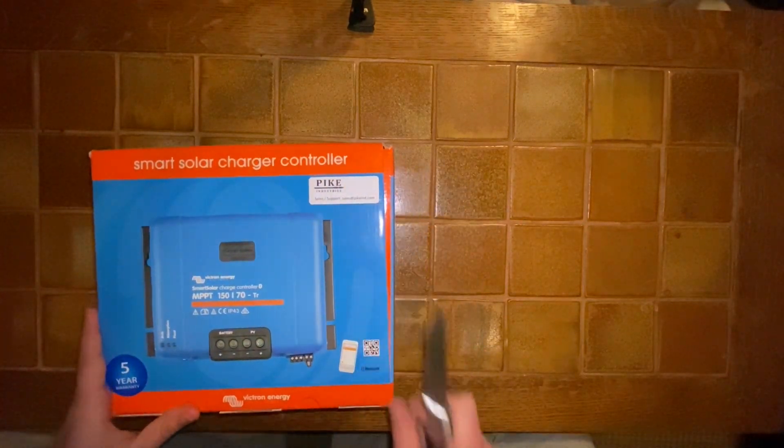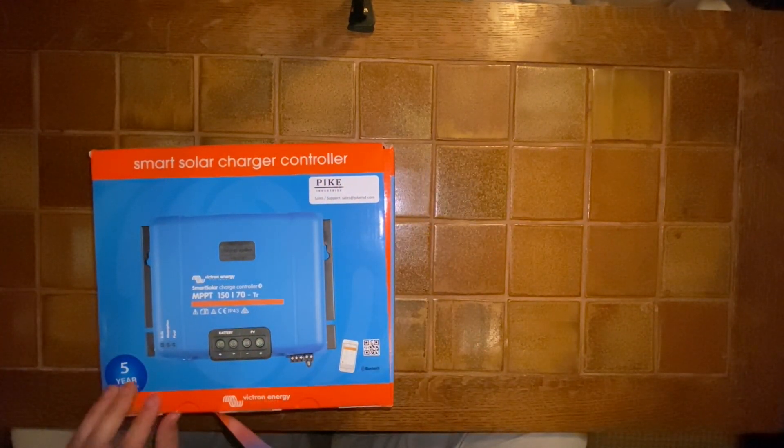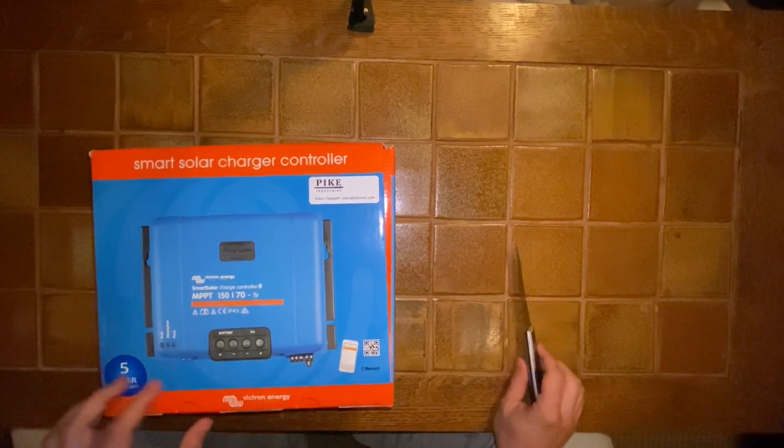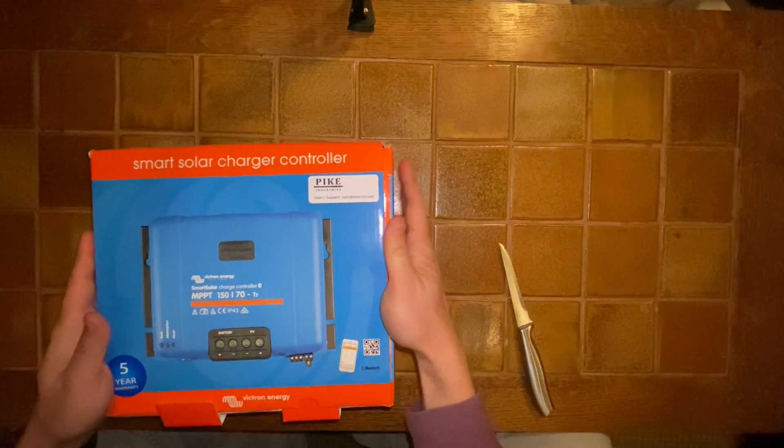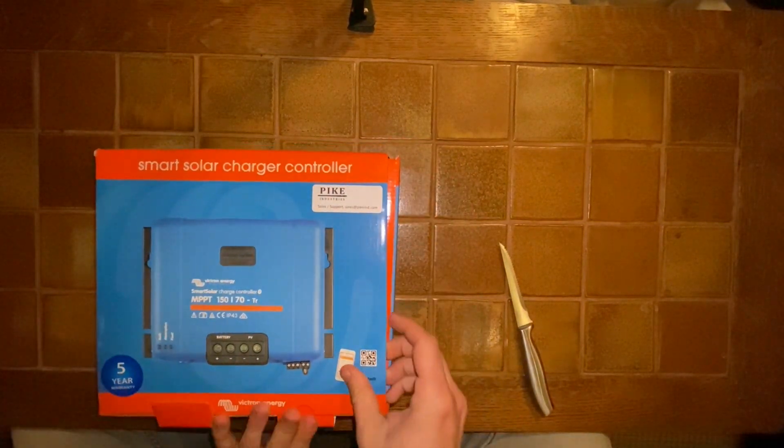Okay, here comes the unboxing. The tape looks... the box is kind of surprisingly weak. It feels like it's almost already been opened, or at least beaten up a little bit.